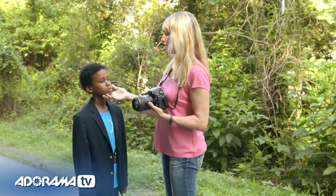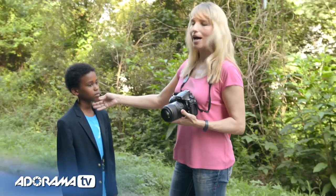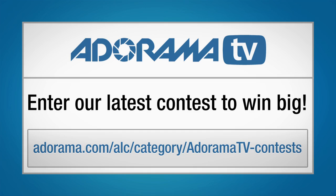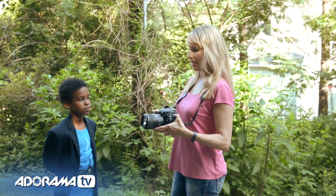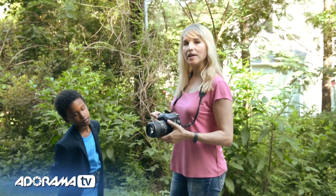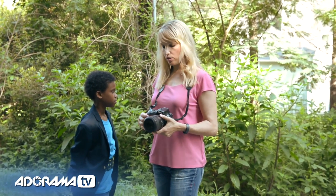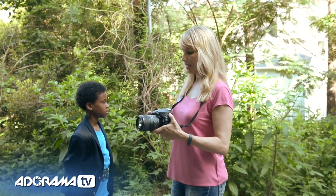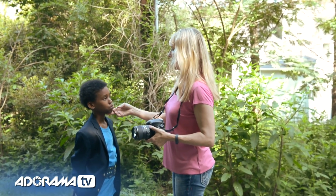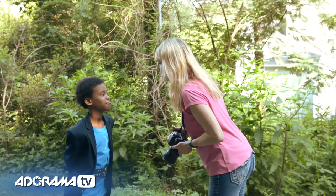I'll switch to manual mode if I'm getting extraordinarily close and not getting everything in focus. The lens will auto-calculate what I need for depth of field as I get closer to my subject. We're going to show how you can fill the entire frame with just Caleb's eye using these capabilities. For a macro shot in these lighting conditions, I'll shoot at ISO 100, choose a smaller aperture — around f/5.6 — for more depth of field, and drop my shutter speed to about 1/200th.